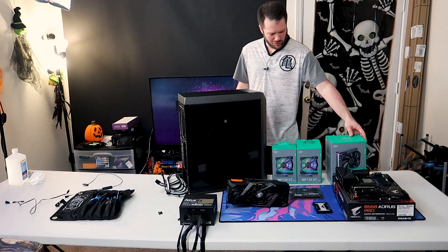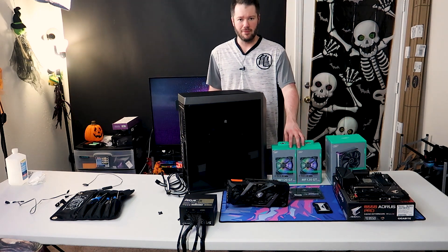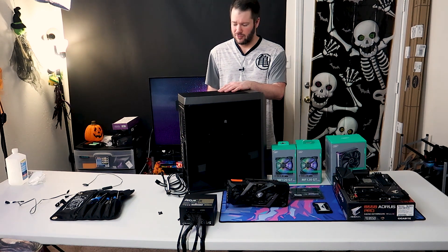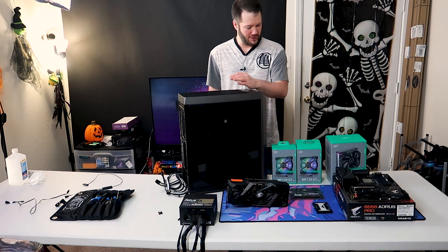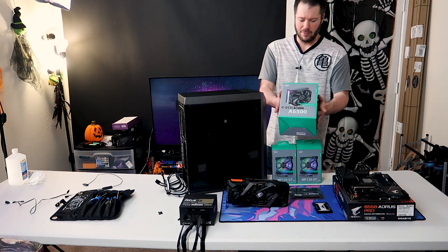We're going to be doing an all Deepcool build here to test the new AS500. You guys have seen a few of the MF120GT fans here in the past, and we're actually going to be putting these in their CL500 case. So we're going to dive into building this and then test the performance of the new AS500 from Deepcool.